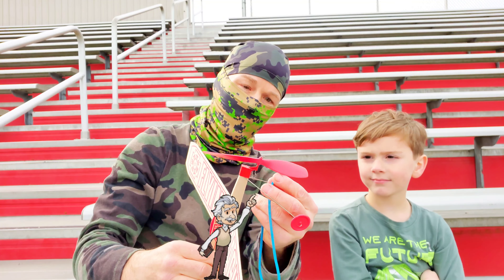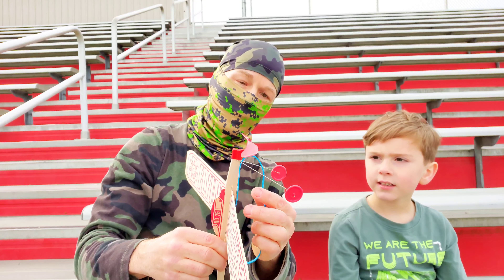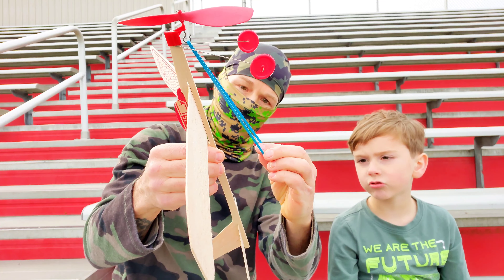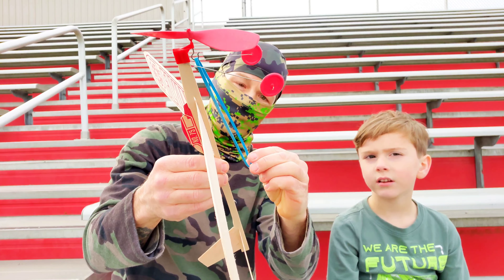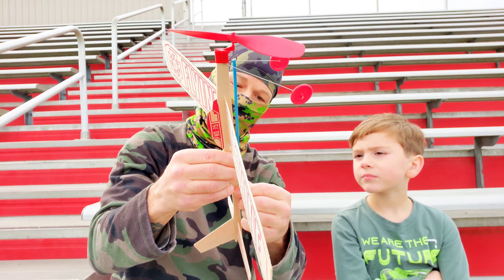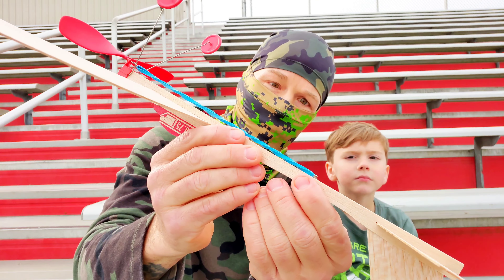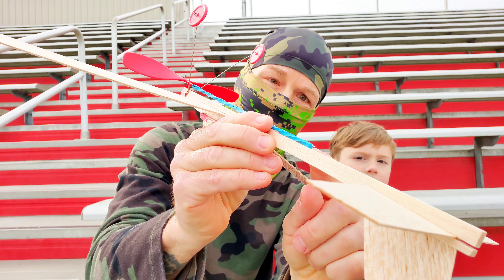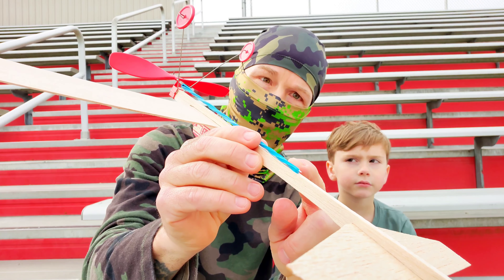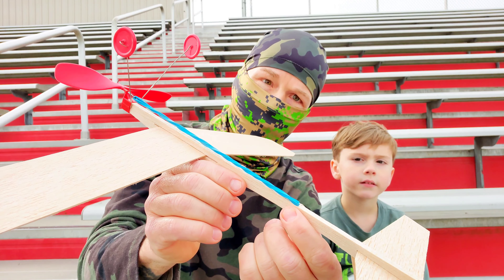You just connect one end of the rubber band to the other end — both ends hook on. Make sure that hook — it's kind of sharp. You've got to be careful because it's sharp and you can puncture the rubber band. You don't want to puncture the rubber band because it'll weaken it and it'll break.